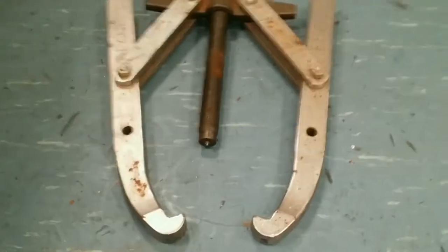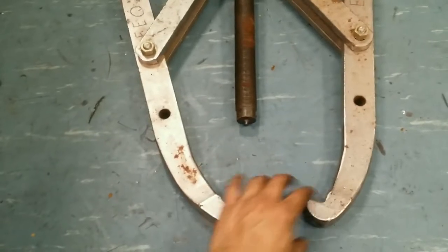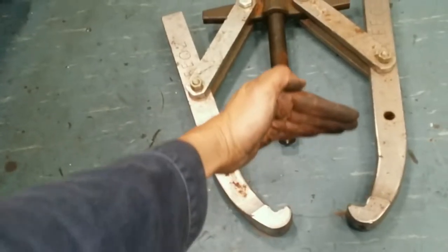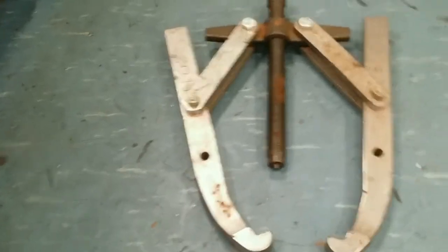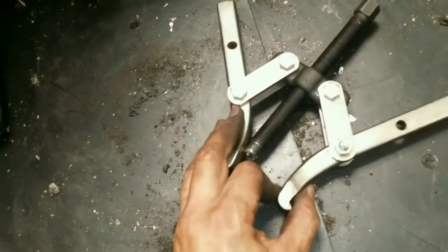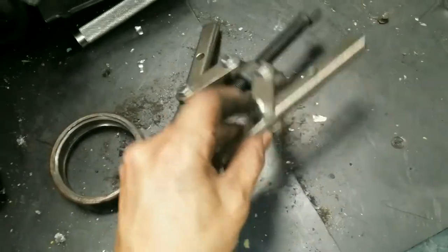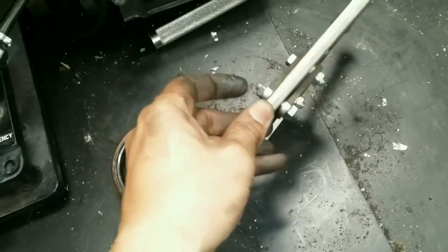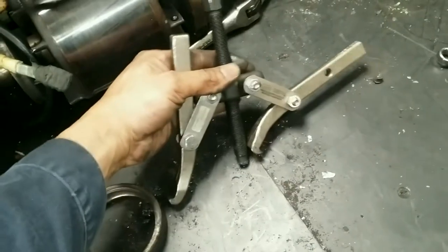Some of the tools I've used so far: this is a bearing removal tool — it goes on the shaft, and then this one comes in and grabs the bearing, and as you are tightening that side it pulls away, removing the bearing. A moment ago we actually put it backwards because we were trying to go from the inside. It's very important to tie this — not too tight, but definitely not loose — because if loose, the bearing puller will start twisting to one side or the other.